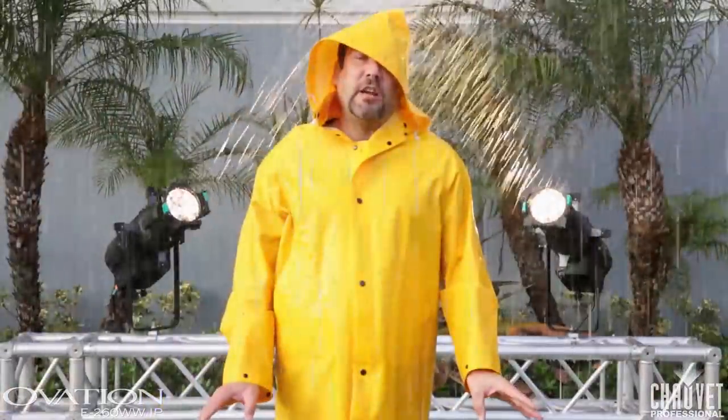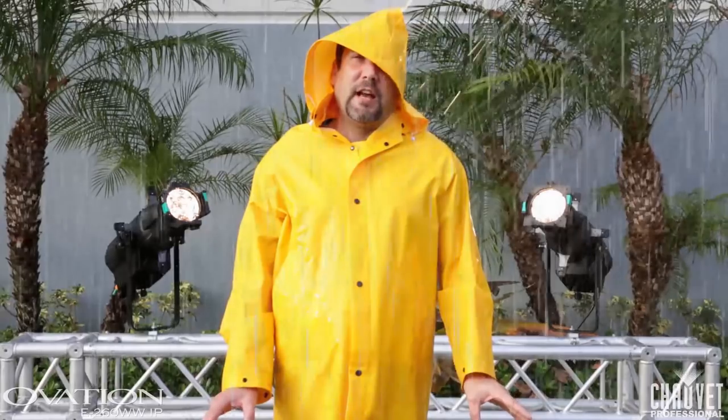For more information on this revolutionary brand new fixture, check us out at Chauvetprofessional.com.